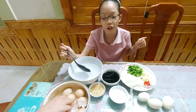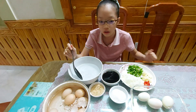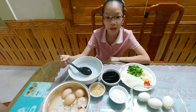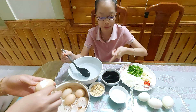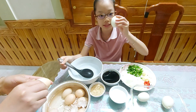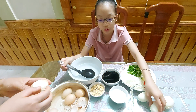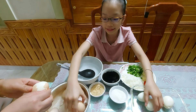Hey guys, do you love cooking? Well, if you love cooking, let's cook together! The food today will make some eggs soaked in soy sauce. You can see this is soy sauce over here, and here are the ingredients that you will need for this food.